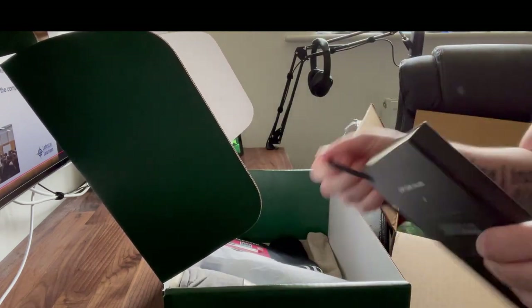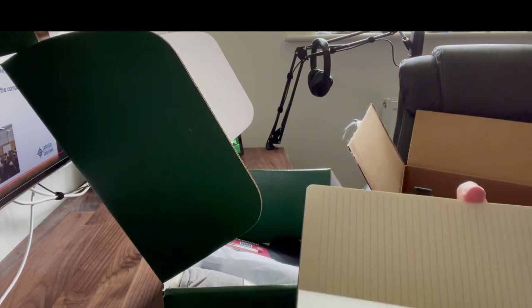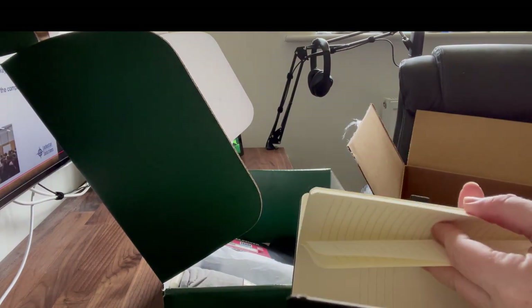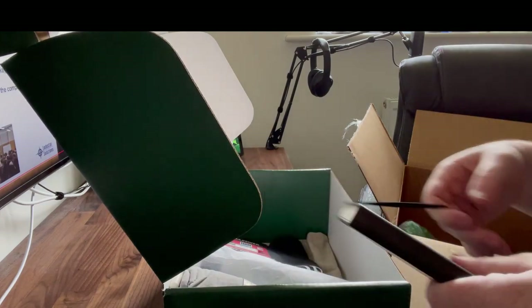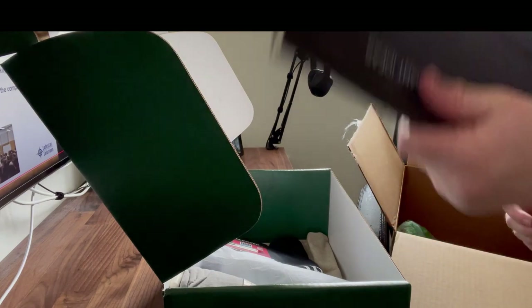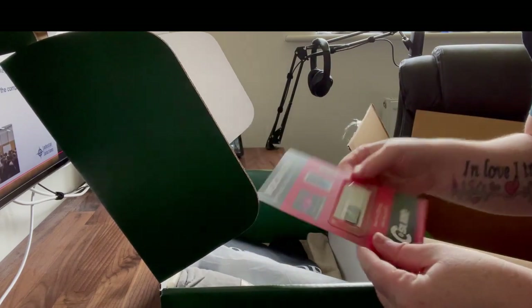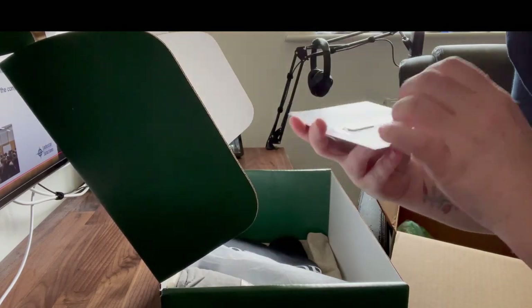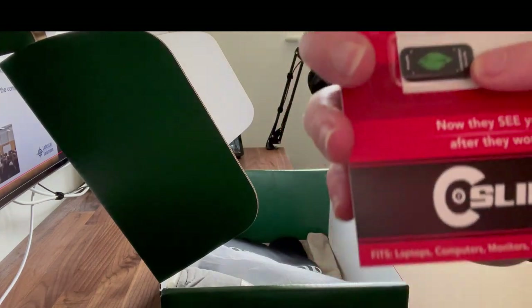We also have a notebook — it feels really soft on the outside, it's just an empty lined pad but I think it's a Moleskine. I don't write many things by hand that often because I hate wasting paper, but I like it. We've also got a webcam cover, which even has a fingerprint version of the MongoDB leaf on it, which is really cool.